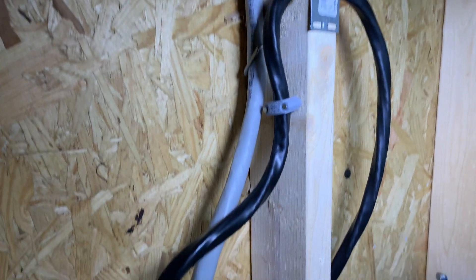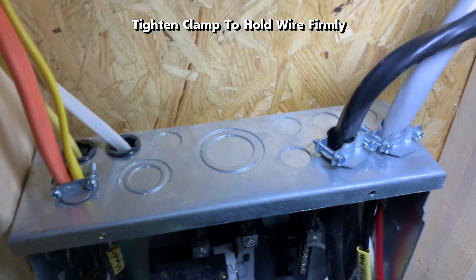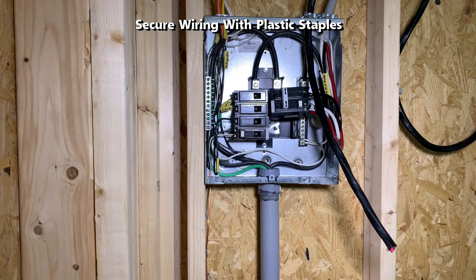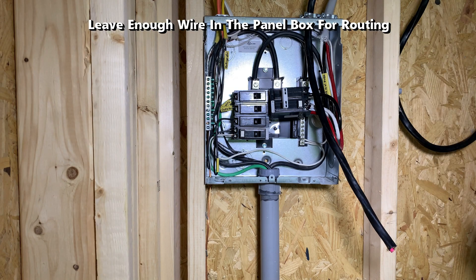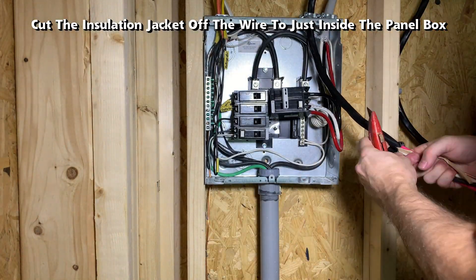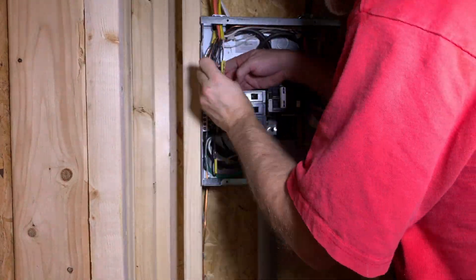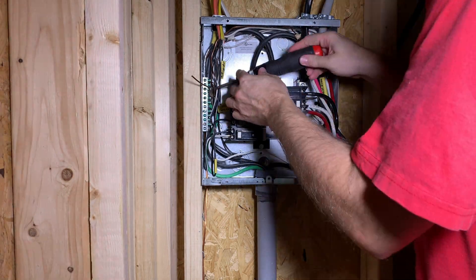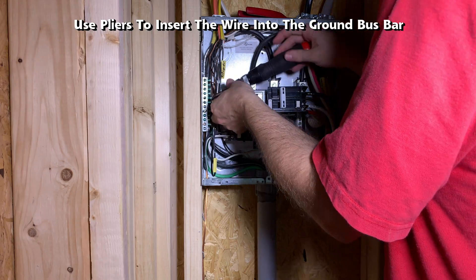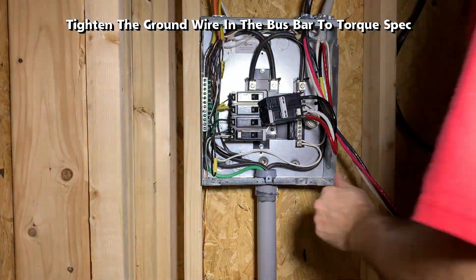Place a cable staple within 12 inches of where the wire goes into the outlet box. Cut the insulation jacket off the wire to just inside the panel box. Route the ground wire to the ground bus bar on the left-hand side, trim the excess ground wire, then use pliers to insert the wire into the ground bus bar. Tighten the ground wire in the bus bar to torque spec.